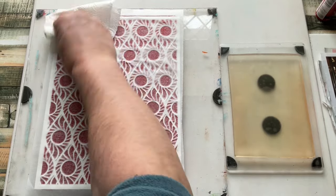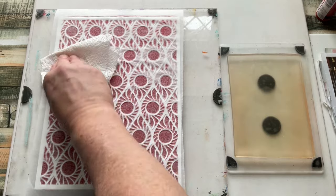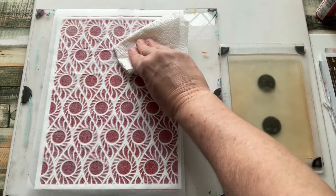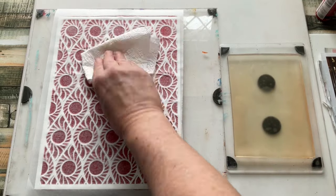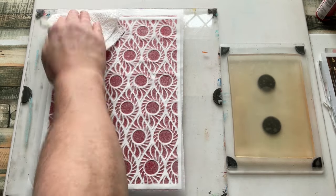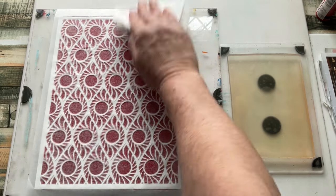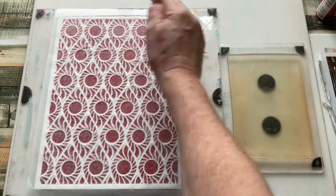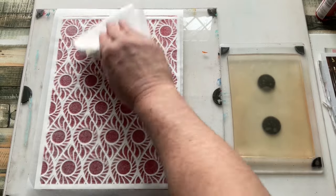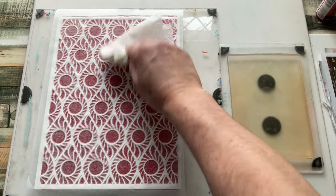I'm doing this with wet-strength tissue paper — remember, this isn't gift wrap tissue paper, it's wet strength. So I've got some working time with this and I know it's not going to tear when I pull it up. Every piece of tissue I pull up will eventually get used in collage work or in my art journals. I can make backgrounds from it — anything I wish.